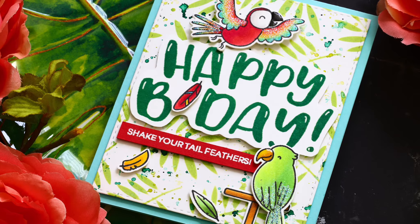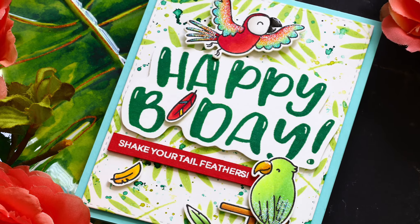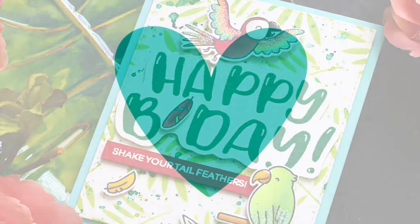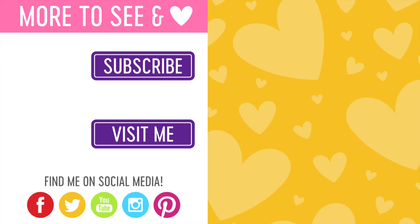I hope you'll stop by my blog to get more information on the Heffy Doodle first birthday celebration and see more still pictures of this card and all the products used. You can find links to everything down below in the video description and you can also get to my blog by clicking the blog logo on screen now. Thanks so much for tuning in — I will be back again very soon with more inspiration for you, and until then have a great day. Bye!